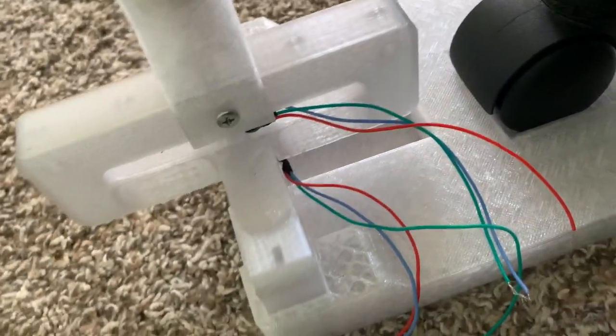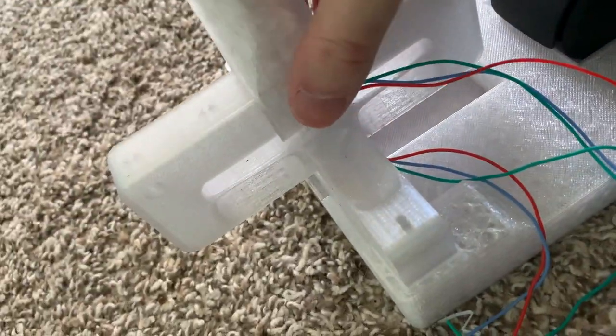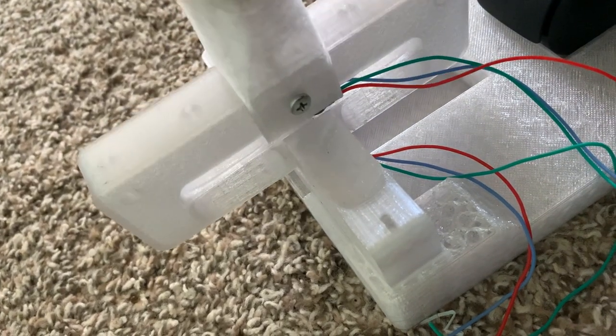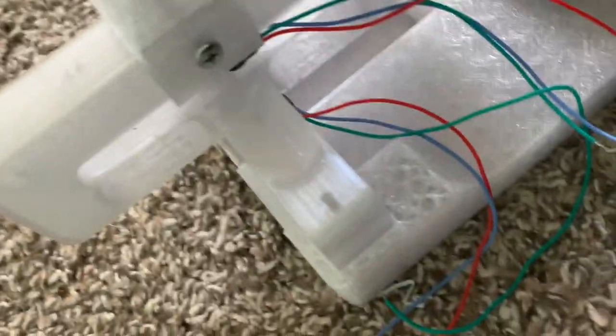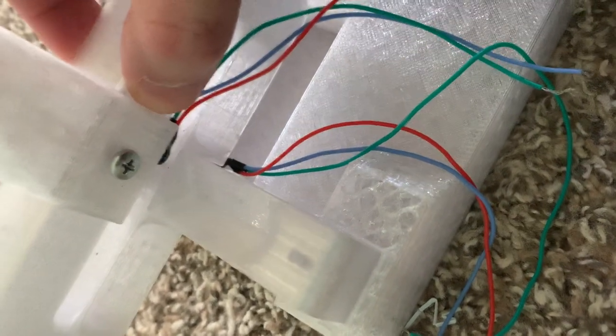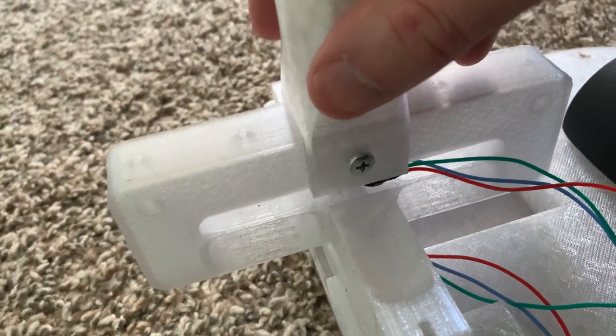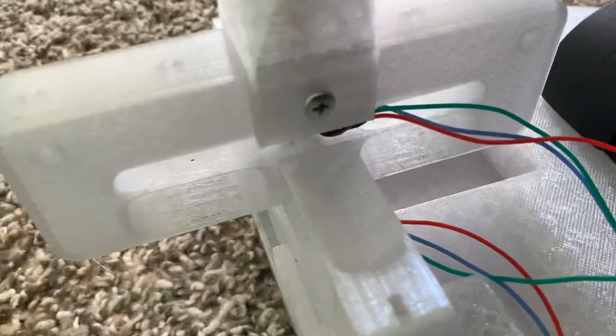This is my PETG joystick gimbal using a half inch PVC water pipe for the stick. The gimbal is entirely 3D printed — there's no ball bearings, there's no springs. There are a few screws to hold it together, but even then it would probably be held together just fine with some super glue or maybe some solvent welding with dichloroethane.